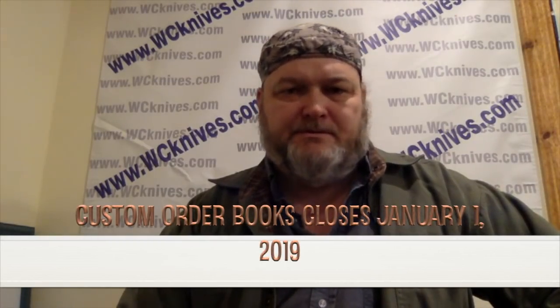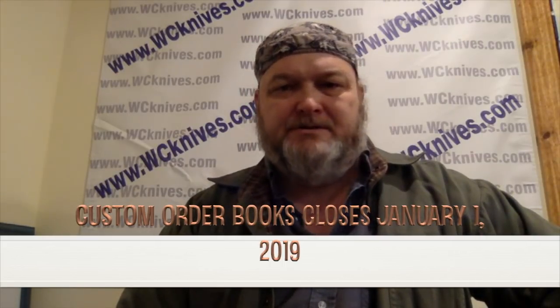Hello YouTube. Just wanted to do a quick video. I was updating my website — I'm always updating it, piddling around with it, trying to improve. If you haven't seen my website in a while, you should really go to wcnives.com. Just take a look at the homepage and everything that's on there because there's a lot of information on there, and more coming because I have a lot of ideas.